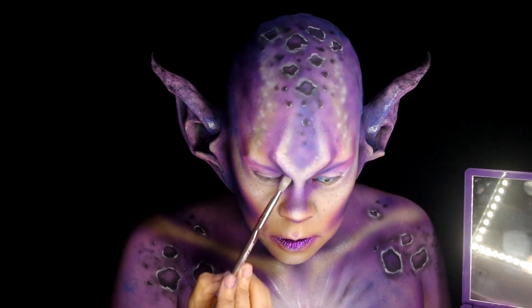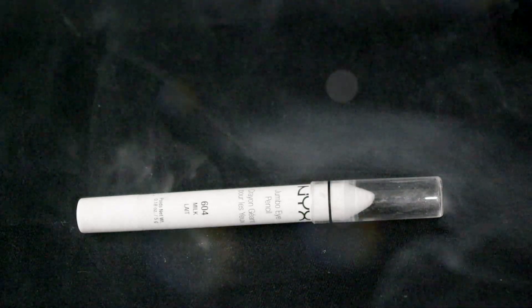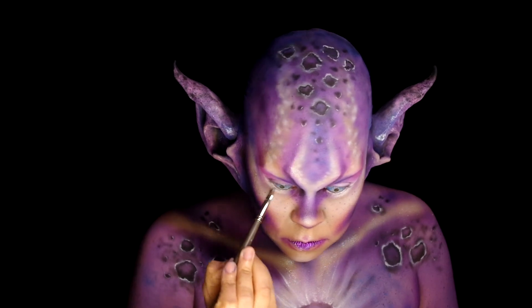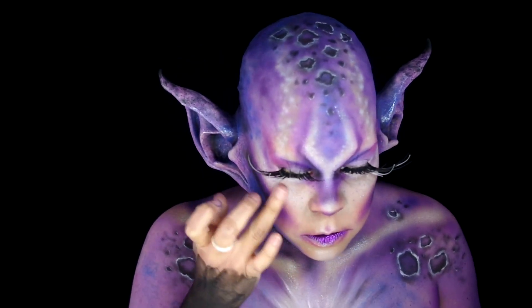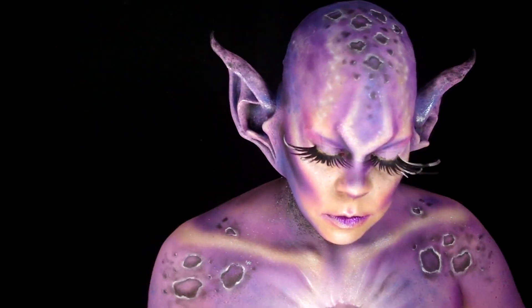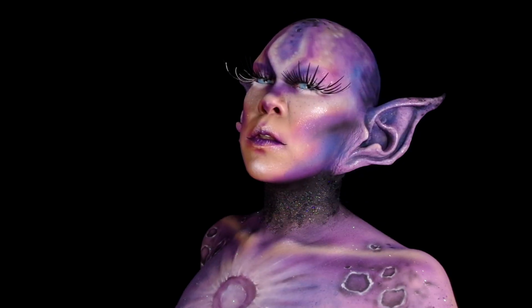Cleaned up around the eyes, color the waterline with NYX Cosmetics Jumbo Eye Pencil in milk, then set it with some more of the white pigment from the Norvina palette. Add some paper lashes and spritz some zero marble sealer. Go in with the Collective Cosmetics Saint Rosé highlighter and follow it up with some iridescent glitter for a little more sparkle — and all done! Thank you so so much for watching.